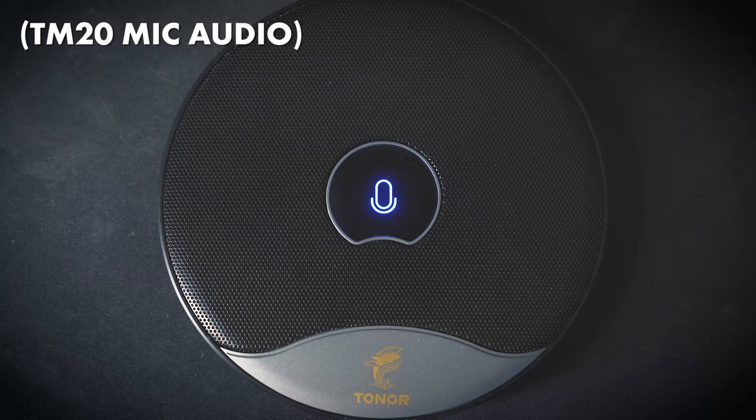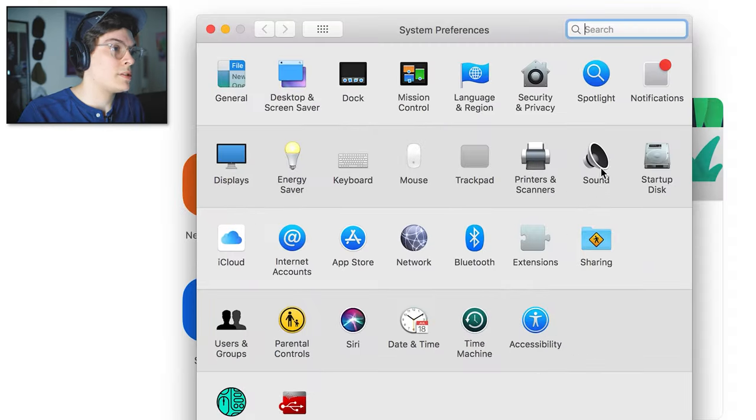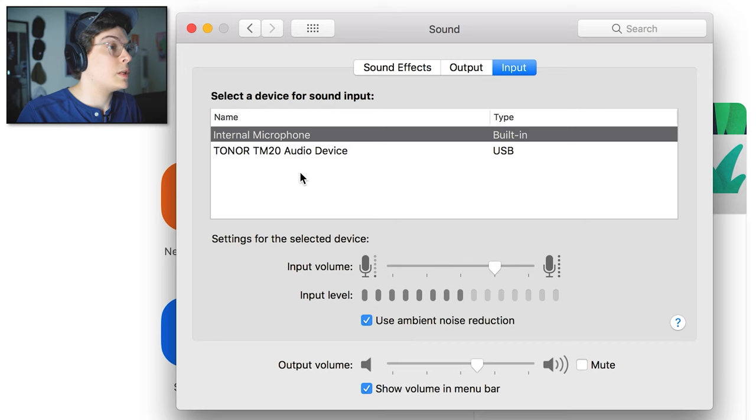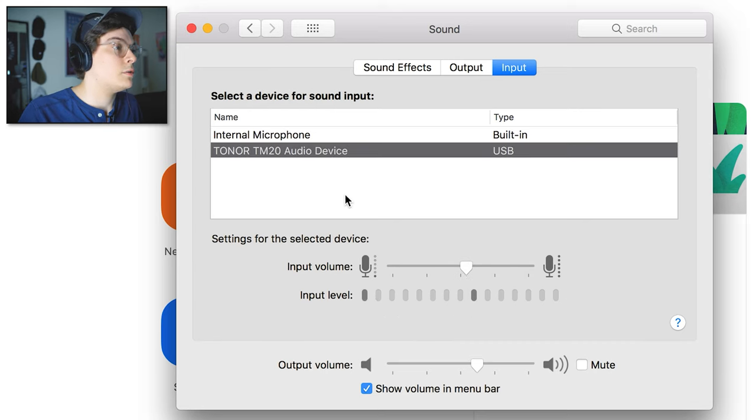The TM20 works on both Mac and PC. So now it's plugged into my laptop. One thing that is super nice about this mic is as soon as it's plugged in, it downloads a driver automatically, so there's no hunting for software-specific drivers. It does it all by itself, which is super nice. Then from there we'll go to our system preferences, go to our sound, and then select the Toner TM20 audio device as our input. You can see we have the internal microphone as the computer's default mic input, but we want to choose the Toner TM20 as our input. We have a pretty healthy level — I'm sitting about a foot away from the mic, so this is probably going to be just fine, but we can of course increase or lower it depending on how far we're sitting from the mic. That is the entire setup process with the TM20 — super duper simple.